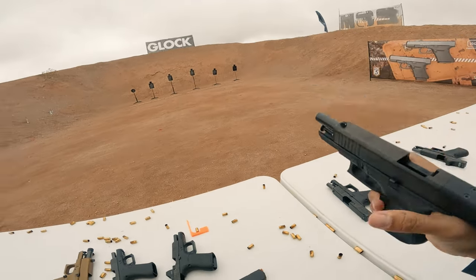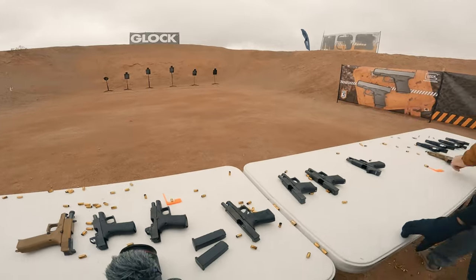Could be bad angle. It's alright. A couple tap rack bangs. There you go.